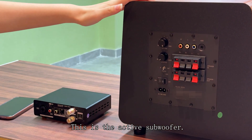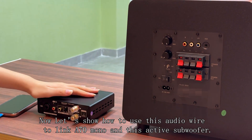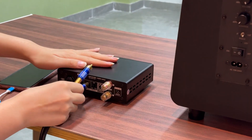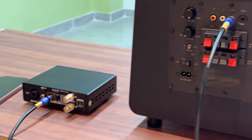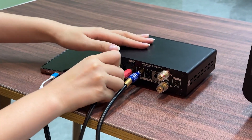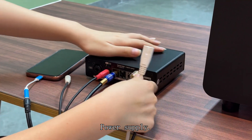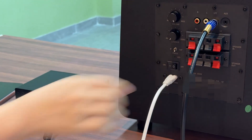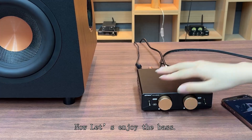This is the active subwoofer. Now let's show how to use audio wire to link the A70 Mono to this active subwoofer. Here we go. Link to the phone. Power supply. Now let's enjoy the bass.